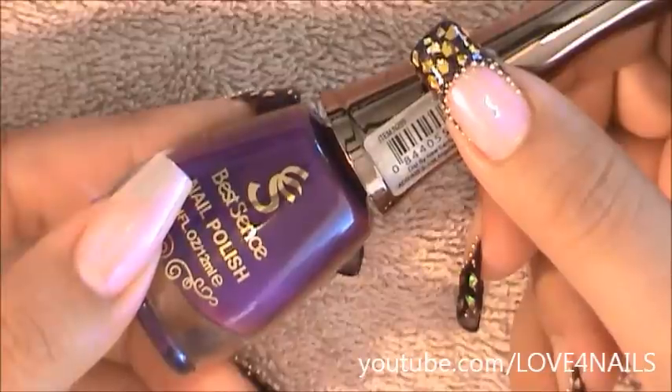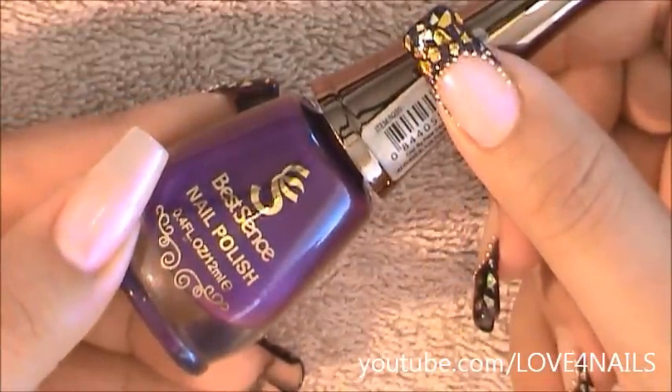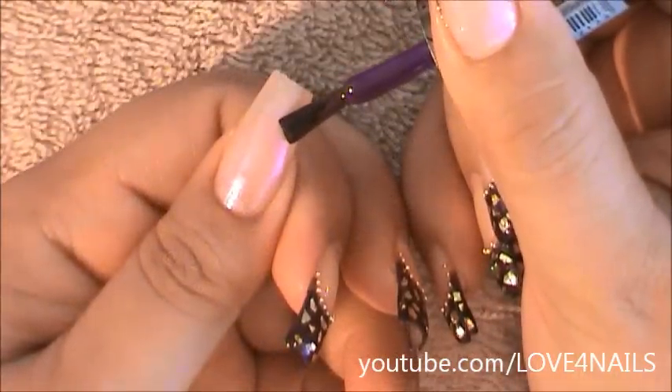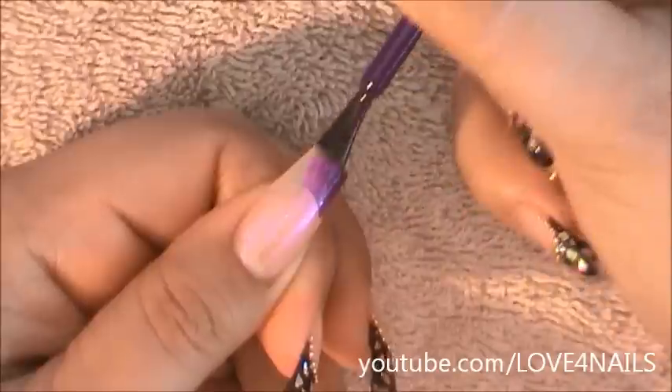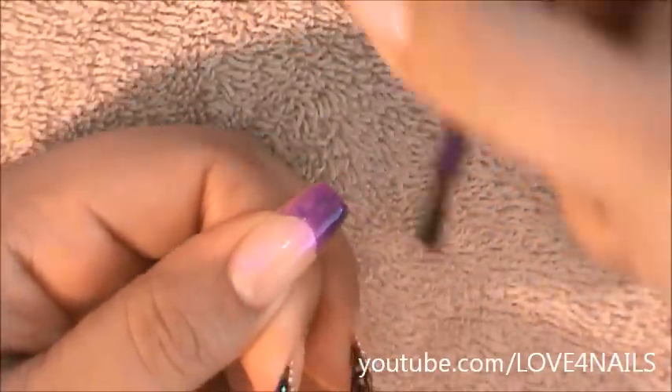The next thing to do is apply a French manicure. I'm going to be using this purple nail polish by Best Scents and it's number 36. I'm going to start by creating a normal French manicure, going all around and filling it in.